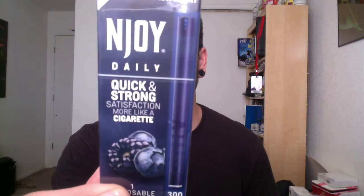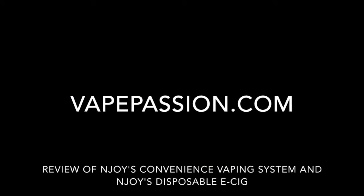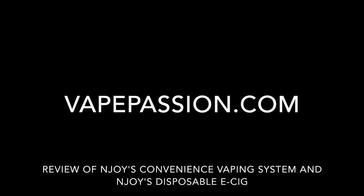Alex here with VapePassion.com and today we're going back to the basics with a couple of NJOY products: the NJOY disposable e-cig and NJOY's new convenience vaping system. NJOY reached out to me and asked if I would review some of their basic beginner products, and normally I would turn something like that down, but something she said in her email persuaded me to do it.